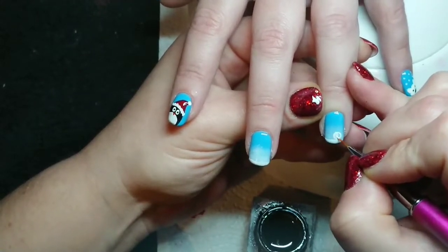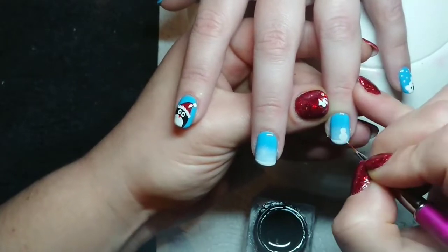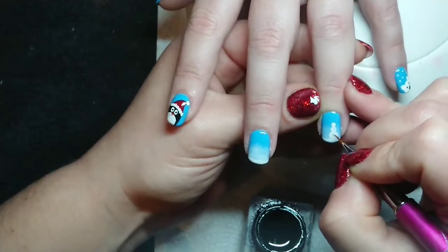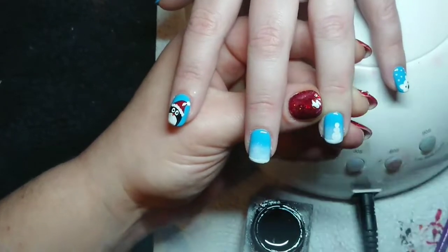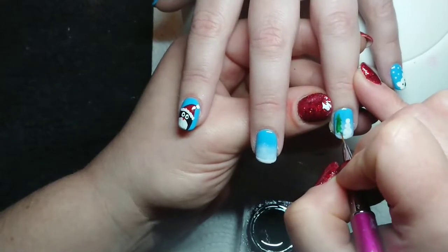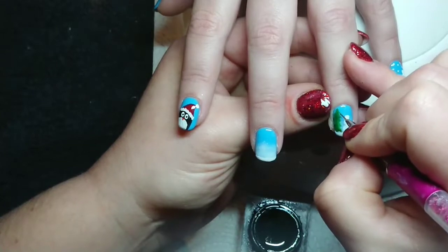I've done a lot of Christmas nails this week. I need to do my own nails but I'm not sure I can be bothered — they're still red with snowflakes from our Christmas mess do at my husband's work. They definitely need to be top coated because I've filed them while doing other people's nails. I'll probably just re-top coat them because I don't think I can be bothered to do my full nails after doing the world on everybody else's.